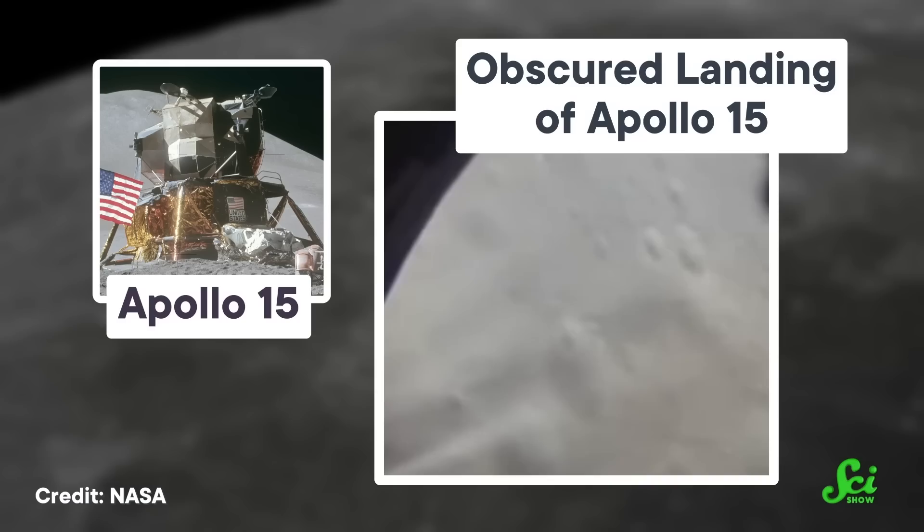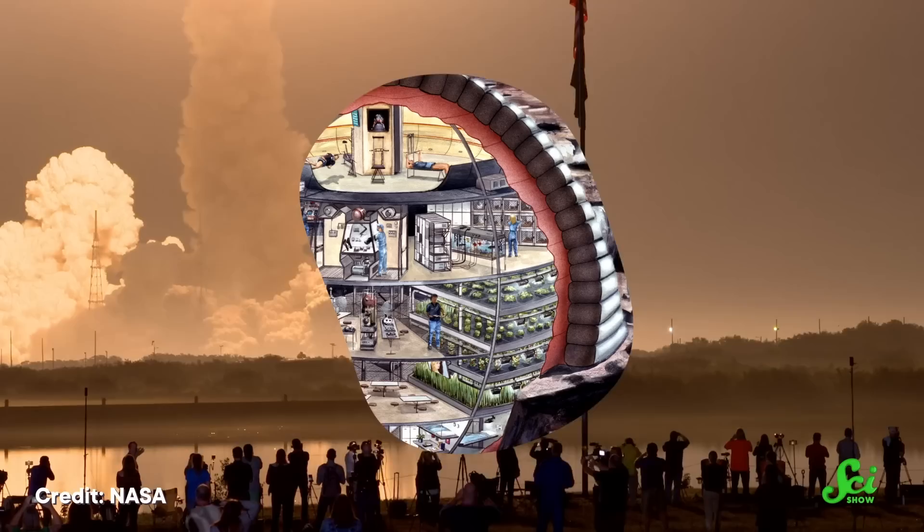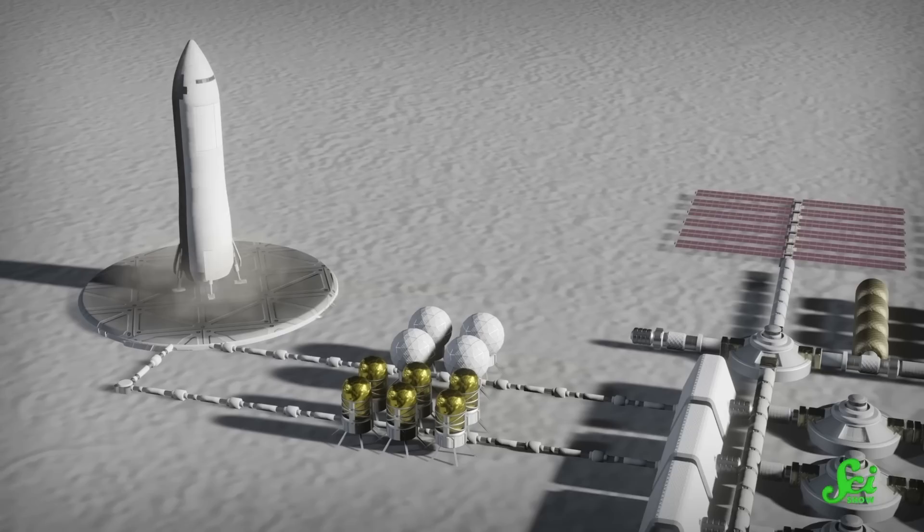During the Apollo missions, regolith clouds completely obscured landing sites and ruined some equipment. So with national space agencies and private companies eager to get humans back to the moon, and eager to build up permanent bases there, they've got to figure out a way to stop kicking up dust with every rocket launch or landing, or with every jaunt in a lunar golf cart. One obvious solution is to construct a more solid base of operations — build stuff like landing pads, roadways, and other structures that can protect more delicate equipment.